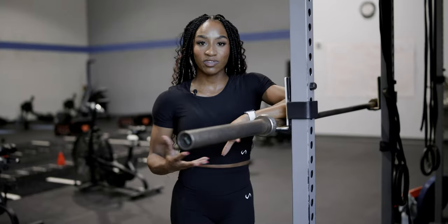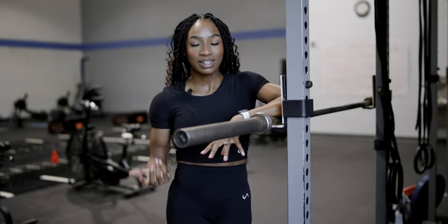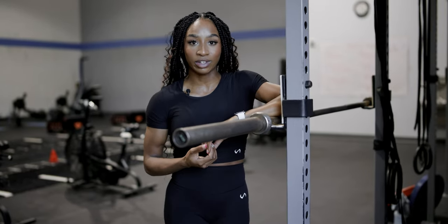Stick with me if you like this video. In the next episode, we're going to talk about some accessory movements that I've been incorporating for months now that have definitely helped improve the shape of my glutes.